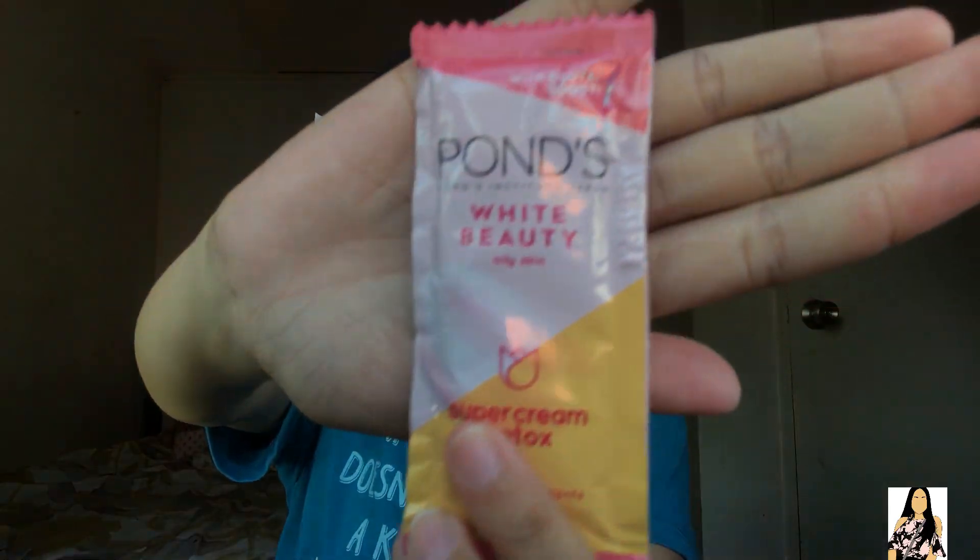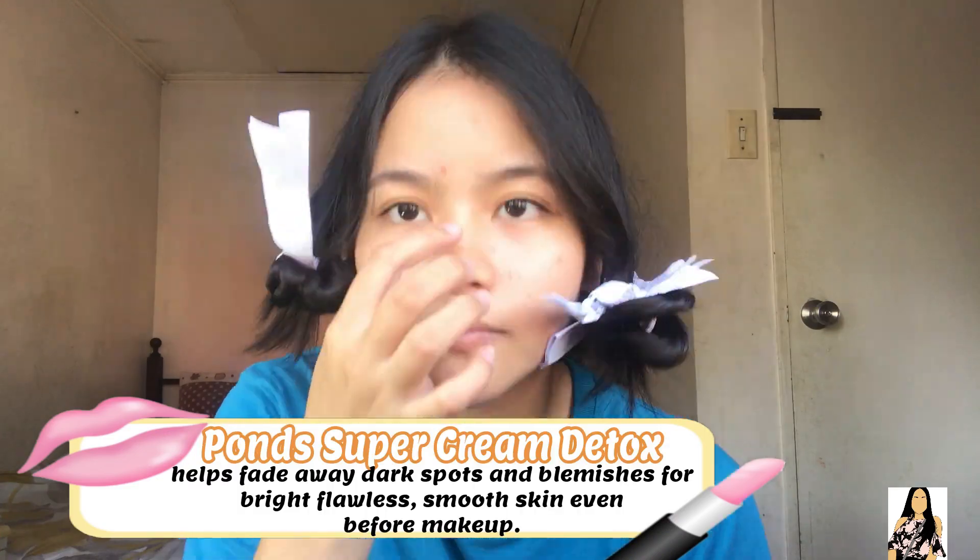Una kong ginagawa kapag mag-aayos ako, tapos hindi naman siya ganun ka-bongga, or simple lang kasi nandito ko lang sa bahay or simple gala lang naman sa labas, is maglalagay ako ng Pans — ginagamit ko ay Pans Super Cream Detox. Pwede talaga siya before makeup. Next natin ay concealer — ang concealer na gagamitin ko ay may dalil.